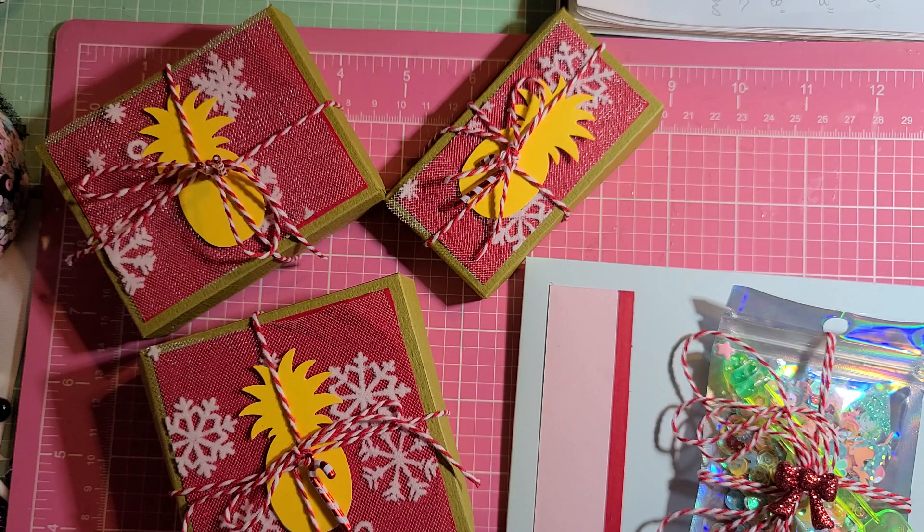So for this swap, we're supposed to create a beach tote, an ornament with five layers but not 3D — so kind of flattish — two embellished rosettes, a card, a sequin mix, a crafter's choice, and a $5 sweet treat.